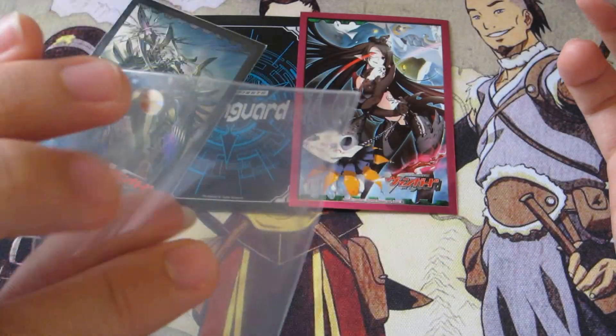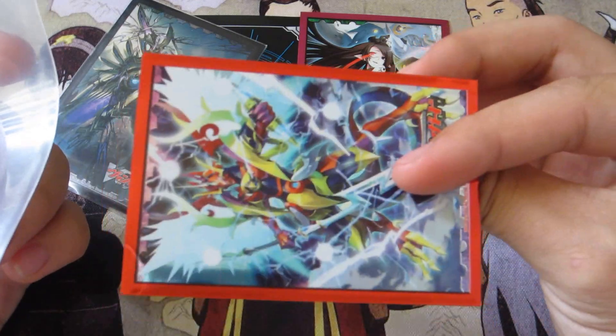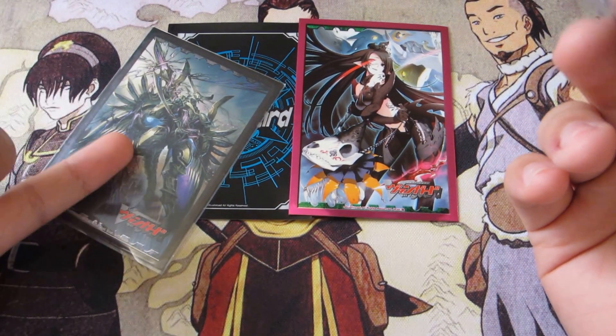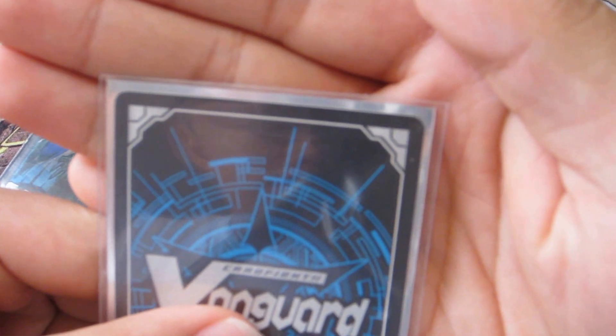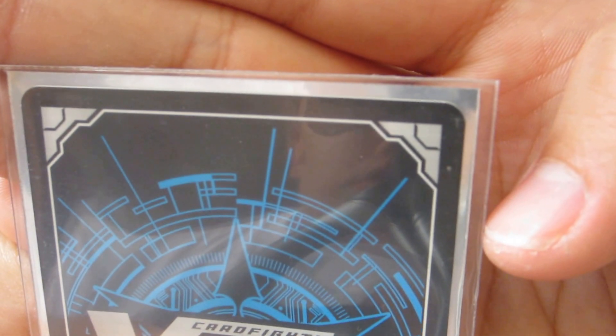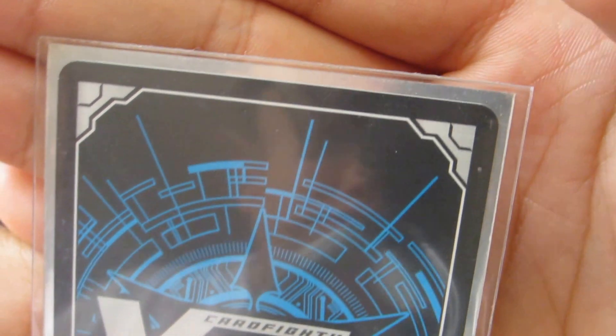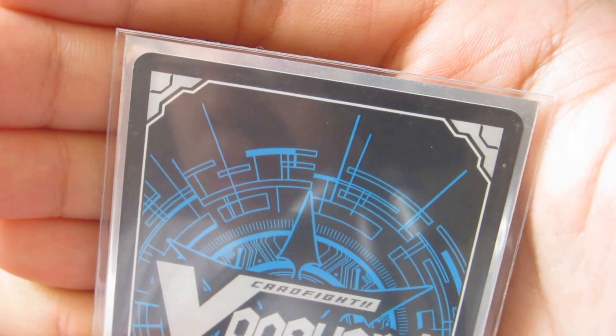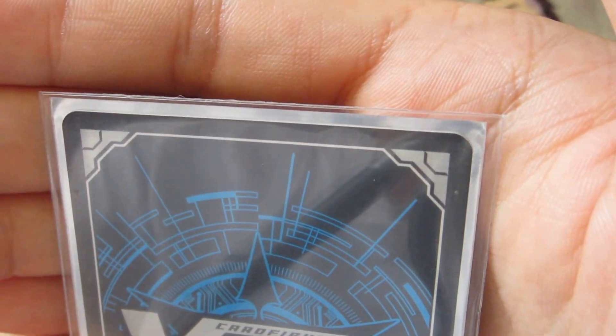This is the Ultra Pro one, and this is an official Bushiroad sleeve. For the sake of comparison, I'll use Vermillion in the Ultra Pro one, and Duke in the official Bushiroad oversleeve. As you can see, the space between the actual sleeve and the oversleeve is quite a bit — the top is not so much, but around the sides, yes, it's a little thicker than I would like.